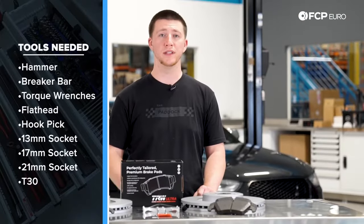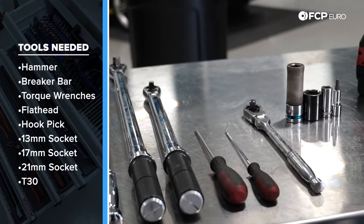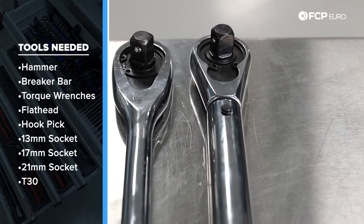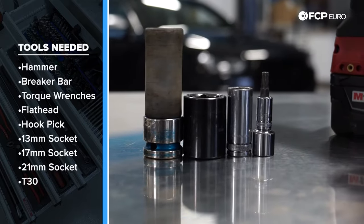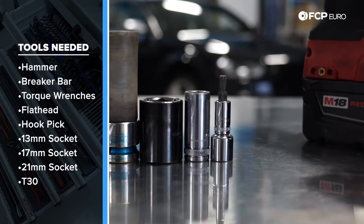The tools you're going to need to perform a front brake job on a 2013 Audi S4 are a ball peen hammer, half inch breaker bar, torque wrenches, flathead screwdriver, 90 degree hook pick, a 3/8 ratchet, 17 millimeter socket, 21 millimeter socket, a 13 millimeter socket, and a T30.